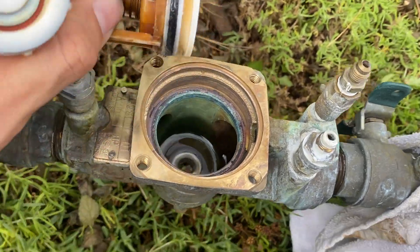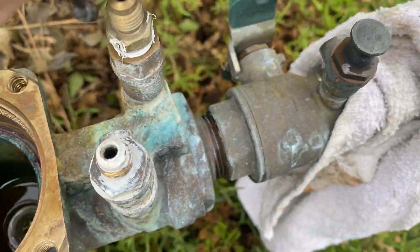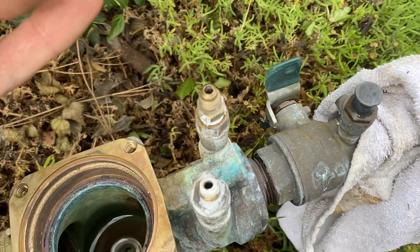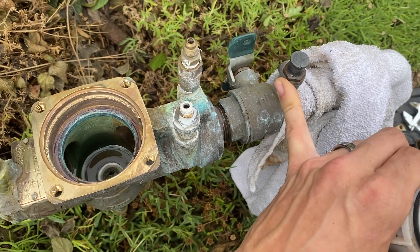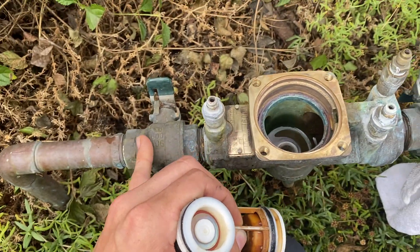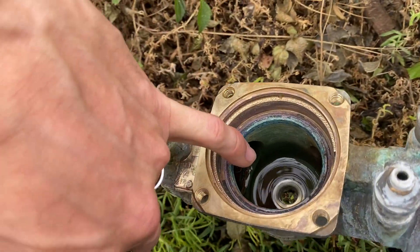This is the number two shutoff valve, and this is the number one shutoff valve with the number one TC right here. You can tell by whether the ball valve has a tapped port. So this is the number one shutoff valve, this is the number two shutoff valve, and this would be your number two slot right in here.